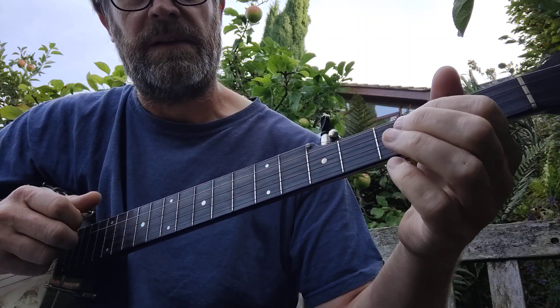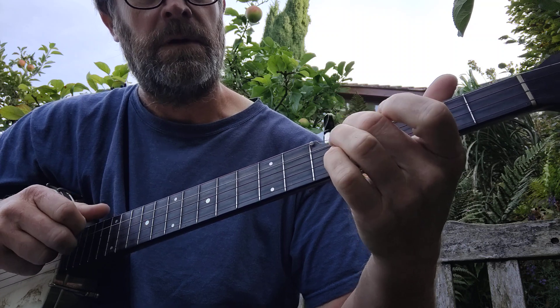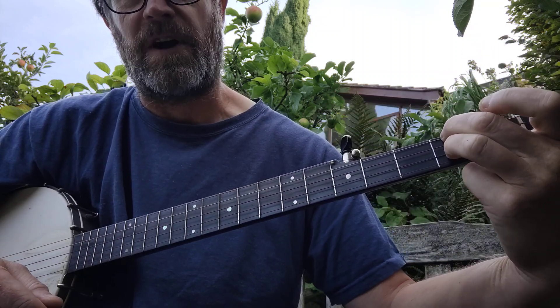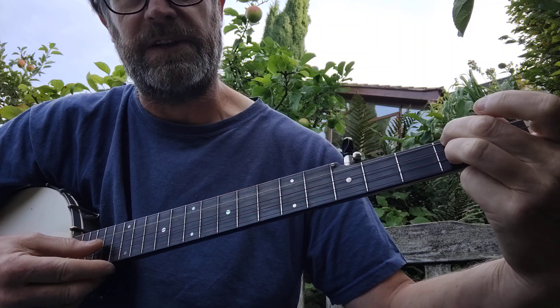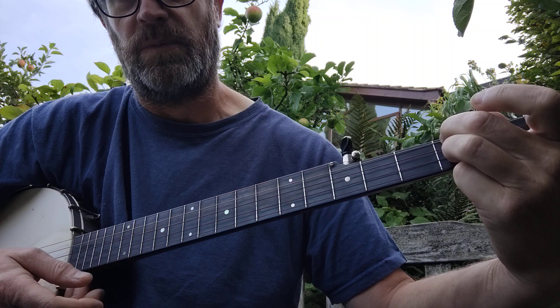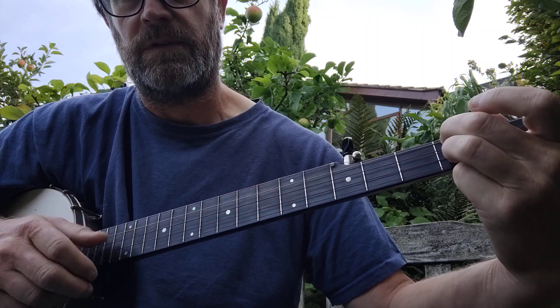And then the same again. But then you go down into a chord, which is a five chord. So that's second fret, fourth string, open third, second fret, second, open on the first.